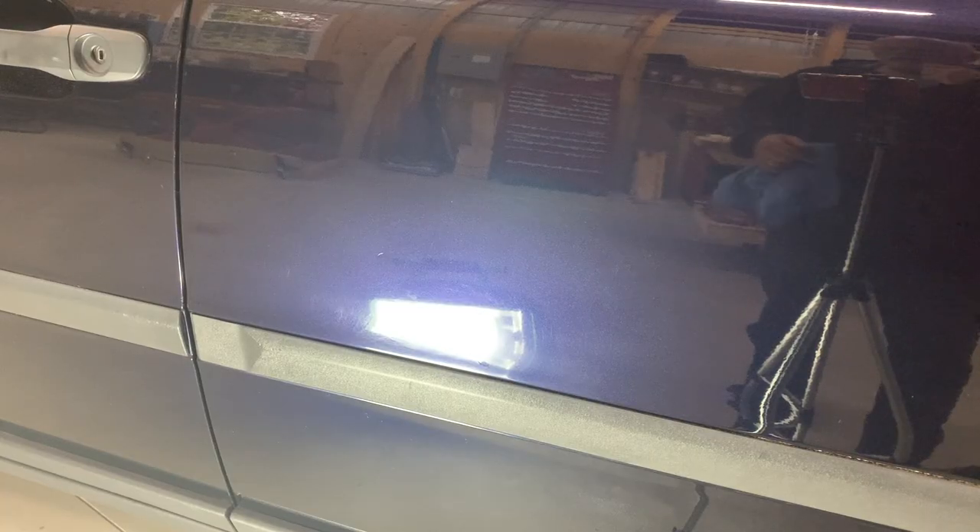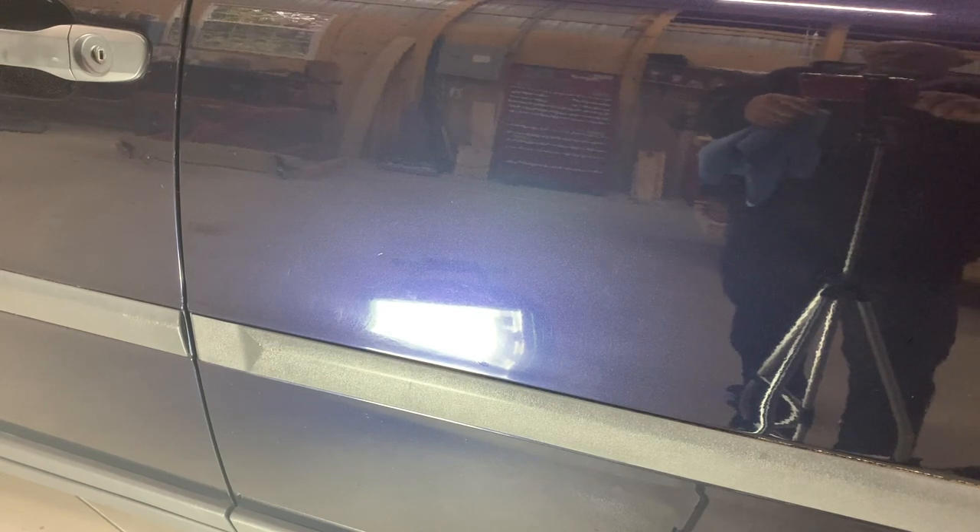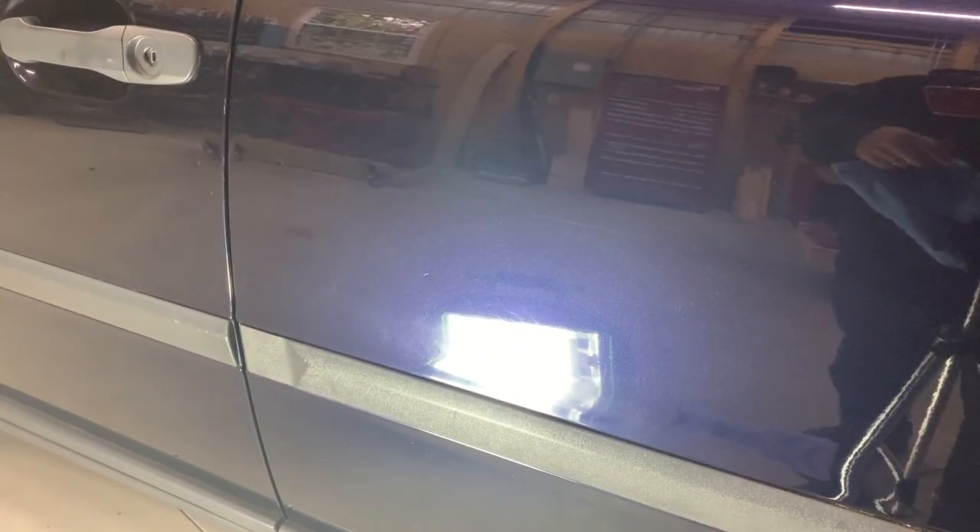All right, there we go. It's very tough to see the repairs anymore with the light. They are there, but they blend in so much better than before I did that. Now I have more spots like that — I'll just keep going and make this car look like new.